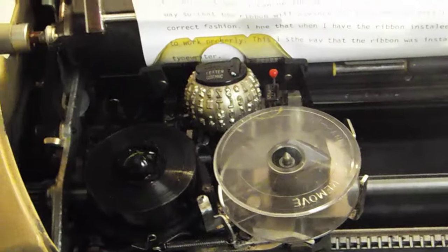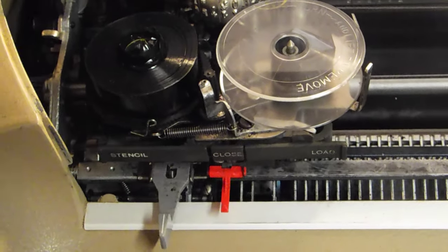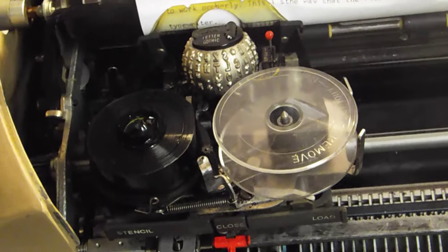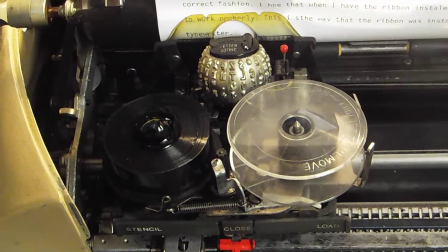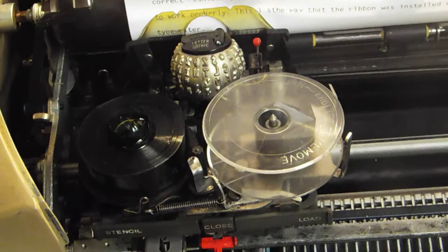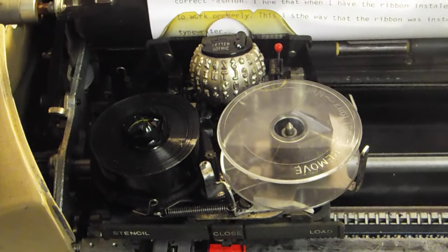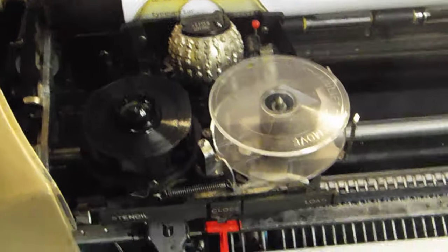When I bought the eBay ribbons it looked like everything was okay, but when I looked at the pictures again they had some water stains on the box, so I'm hoping they're still working and the water stain isn't from a flood or something like that. The ribbons are kind of expensive — they're more expensive for this Selectric one than the Selectric two at least on eBay, because IBM doesn't make these anymore.